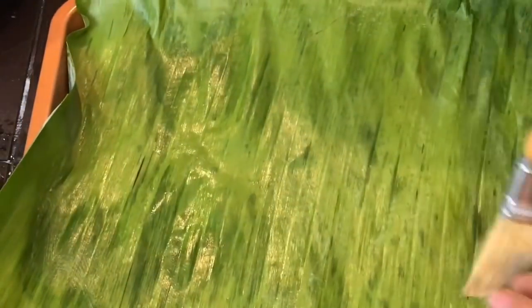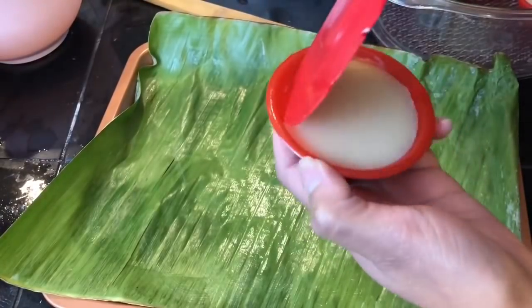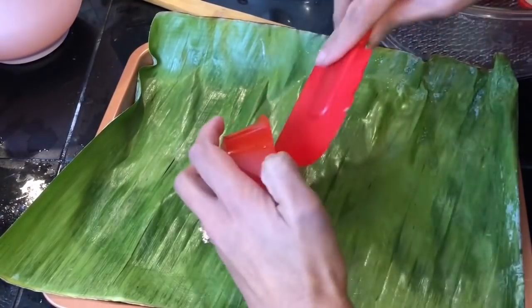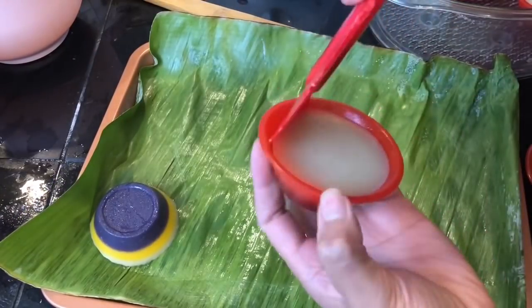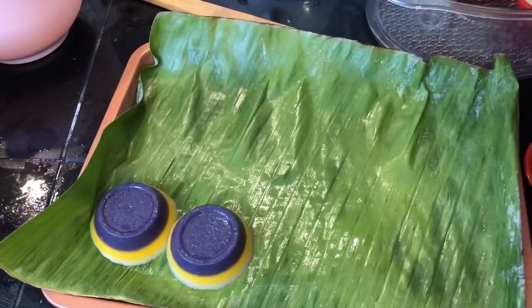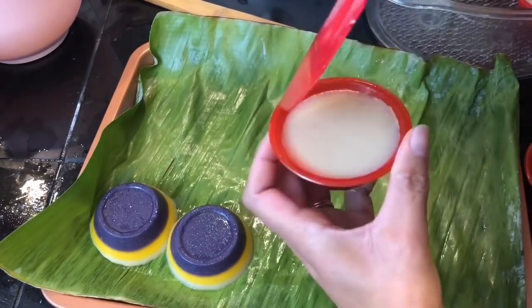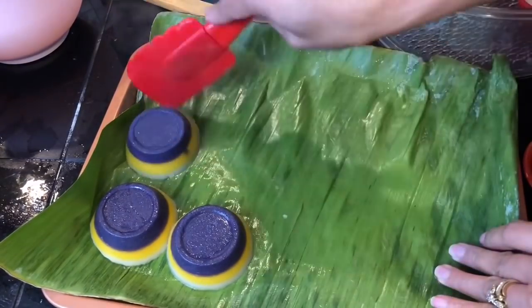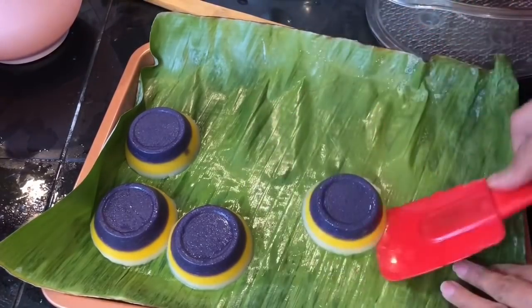For the serving dish, I line it with banana leaves and brush it with coconut oil, but if you don't have banana leaves you can just use a regular serving dish. Carefully remove the sapin sapin from the molds and arrange them in your serving dish, then repeat with the rest of the mixture.